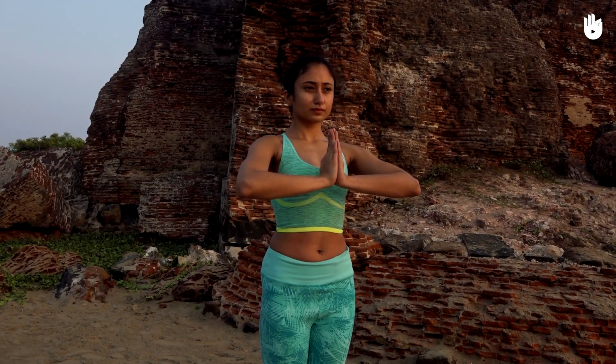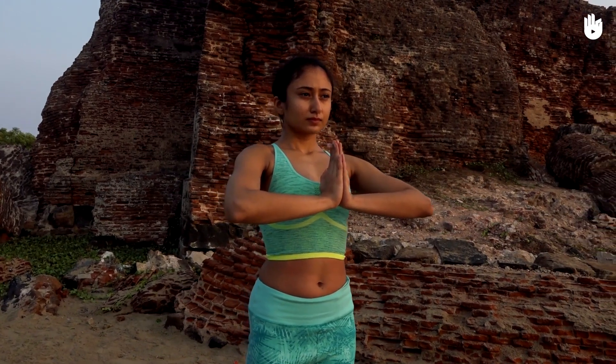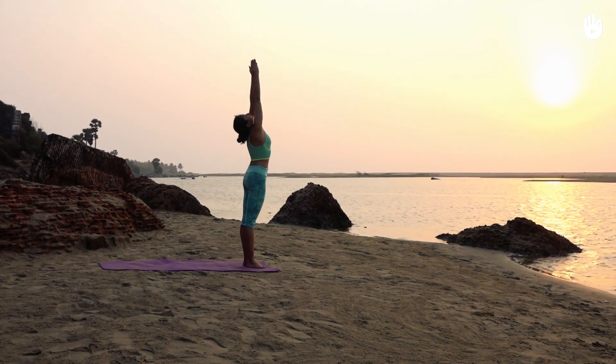In this video, you will learn a sequence of postures to avoid and cure back pain. Before you start, warm up by doing 10 cycles of the sun salutation.